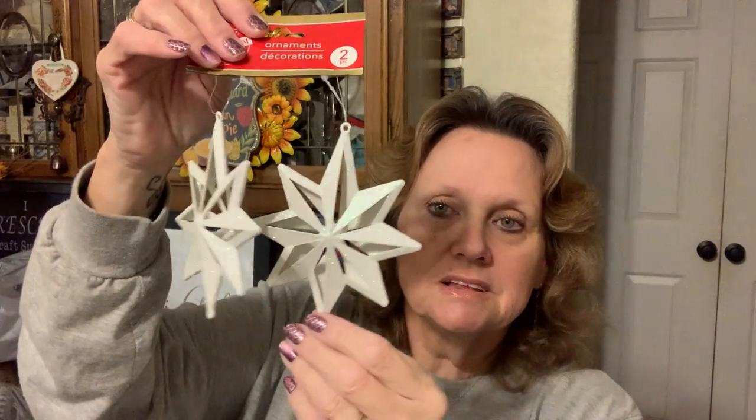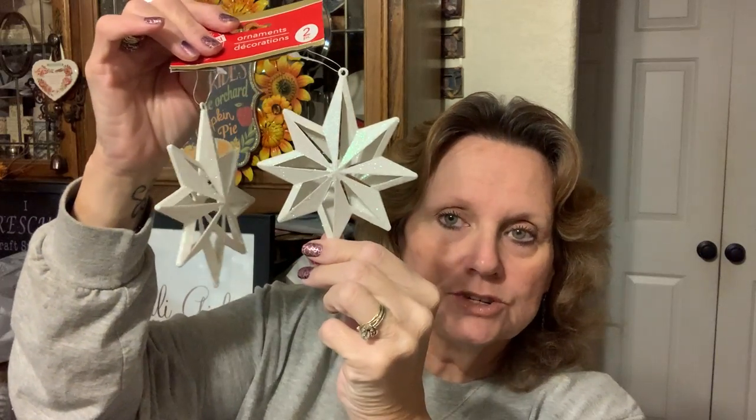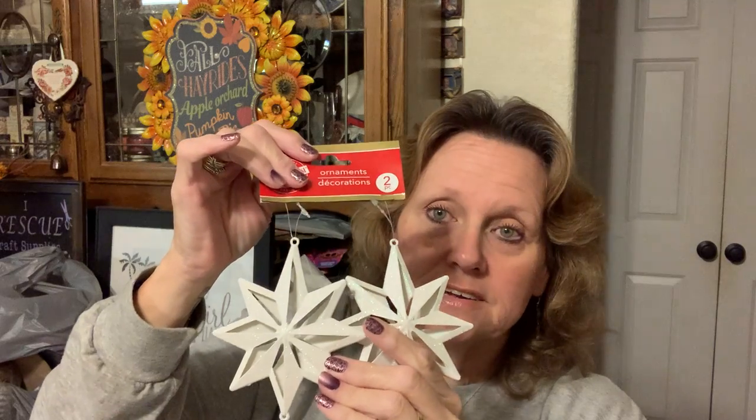Then I found, of course in the ornament aisle again, the little star. I thought that was so pretty — it's going to go on for my nativity, the star above. And on your trees it'll look really pretty on Christmas trees.